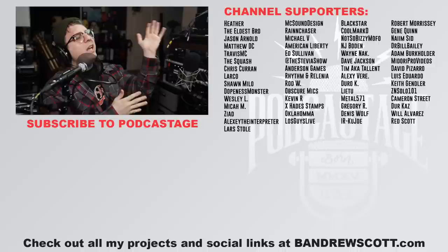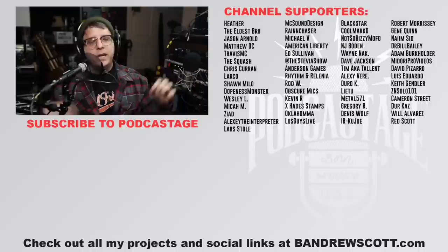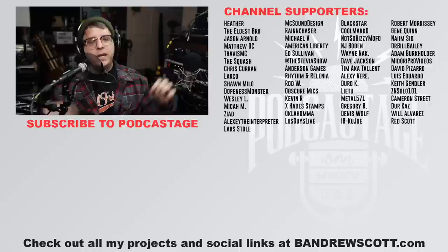And if you want to support the channel and become one of these amazing people, you can do so by clicking that join button and joining at the $5 tier or higher — it really does help me continue to bring you these videos. Until next time, thank you so much for watching. Thank you so much for listening. Please stay safe. I'll talk to you later. Bye.